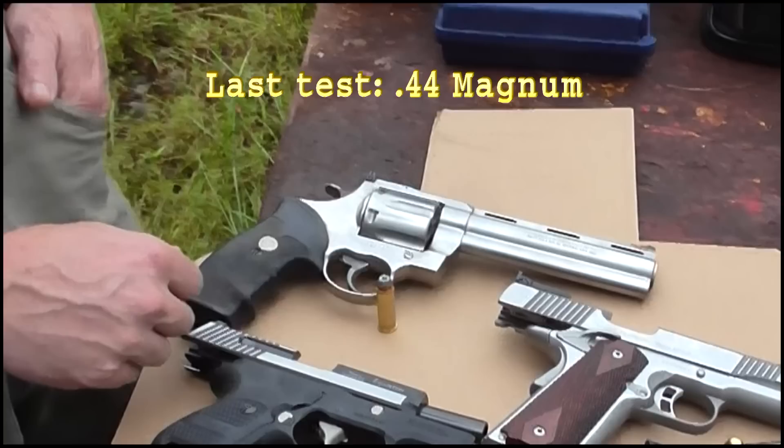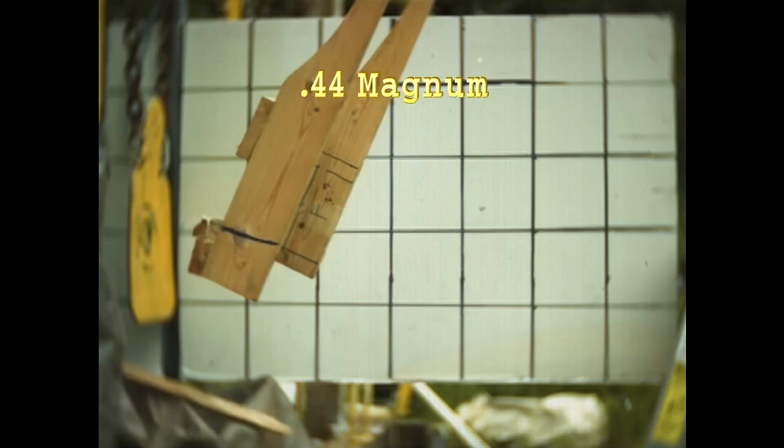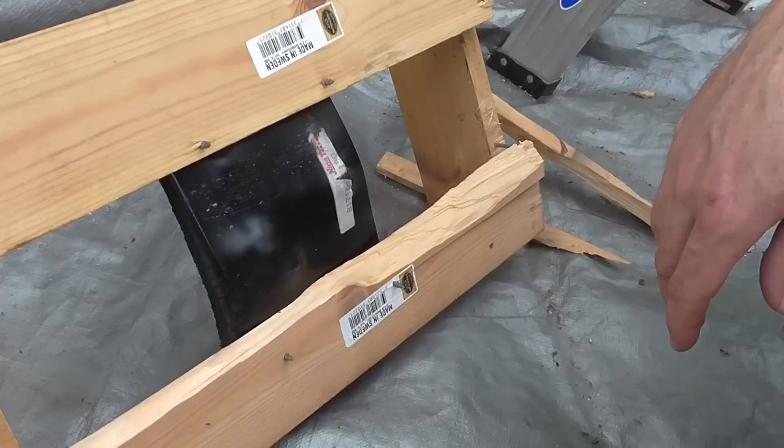Now the .44 Magnum. Nice recoil. You'll see the wood splintering — it's definitely going a lot further than anything else. I think we're outperforming the slingshot here. Quite a bit of damage. The .44 really kicked some dents into the steel. The .357 was a little unimpressive.